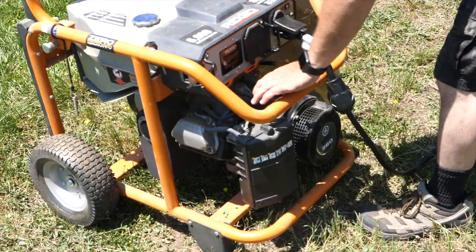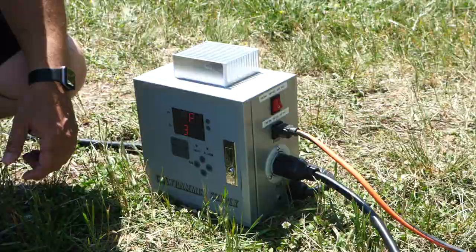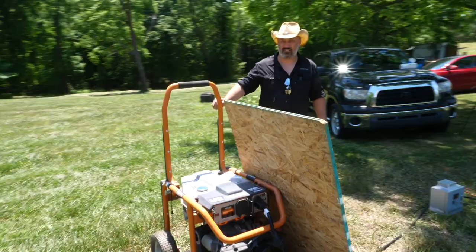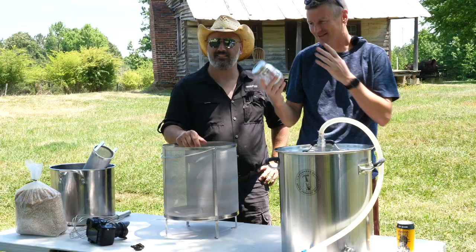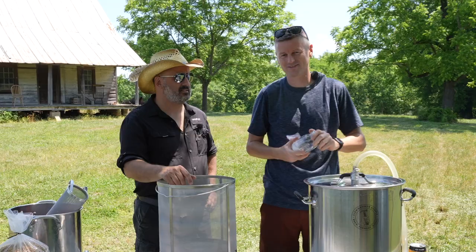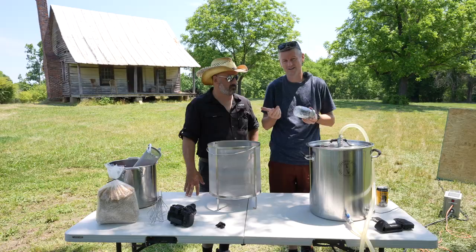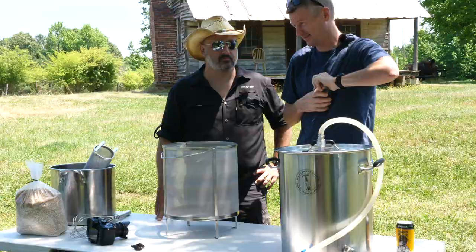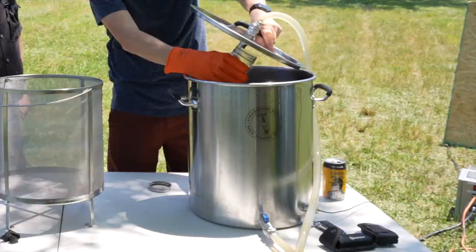We've got the generator running now — nice job sound dampening it. Because I'm using distilled water, we need to treat the water a little bit. I've got some water salts: gypsum, calcium chloride, Epsom salt, and baking soda. We're going to dissolve these and add them into the distilled water.